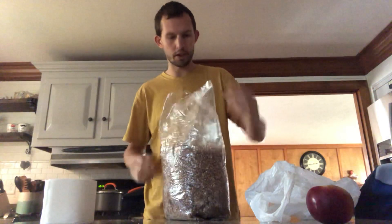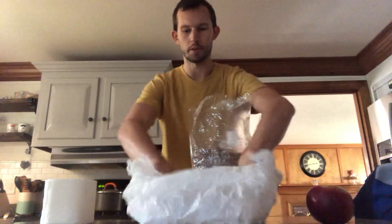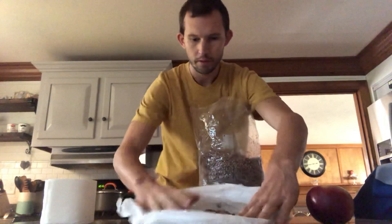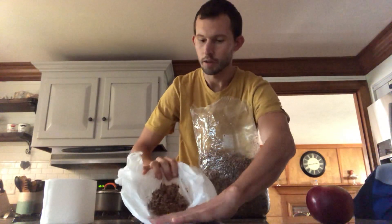We got our sawdust spawn ready to go, and we'll take our plastic bag that this toilet paper is going to live in and put a little bit of spawn at the very bottom — just a little handful. It's not a lot, just a little bit that will cover the bottom of the toilet paper.